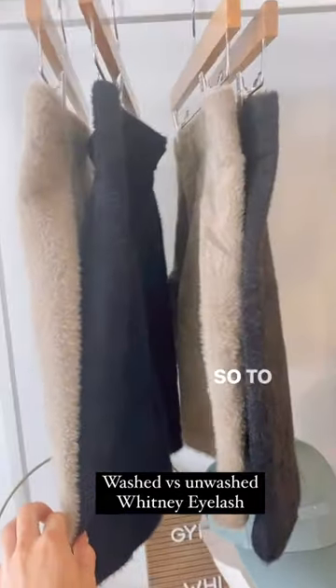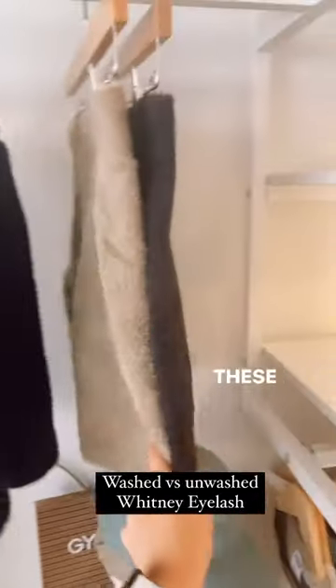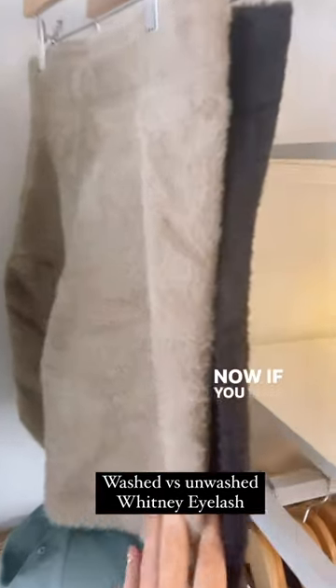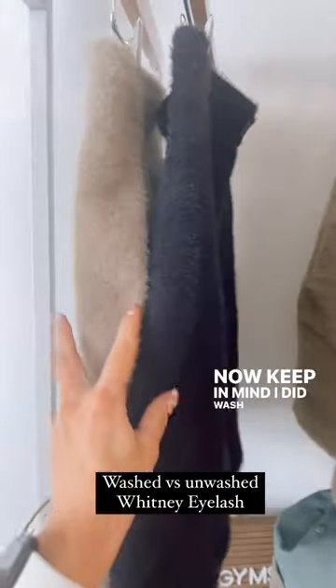The verdict is in. On the left-hand side, these two were washed; these two Whitney shorts are unwashed. If you look closely, they both look the same.